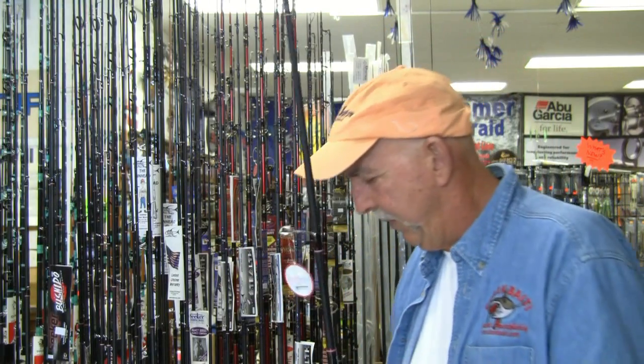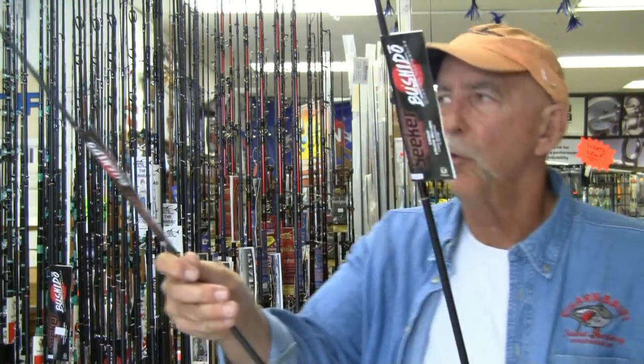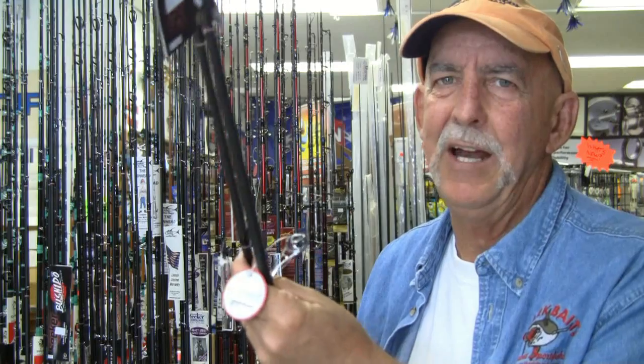They make these in spinning form as well as conventional form. All the conventional rods incorporate the same sort of split grip, which has become quite popular. Look at how light this thing is — and a trigger of course for good feel. So we have them in both conventional and spinning form.